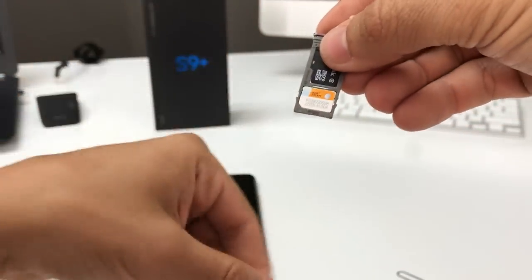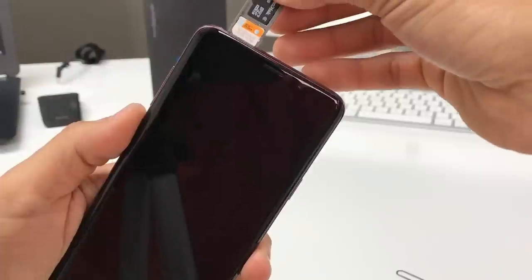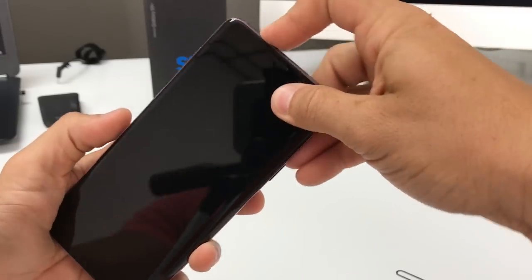Once you have them both in and they look good, go ahead and place them back in your S9 Plus — press it in. There we go.